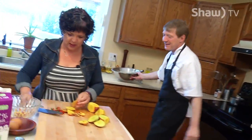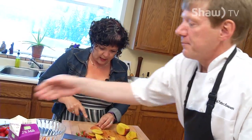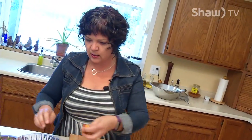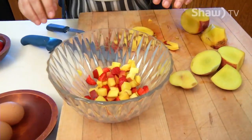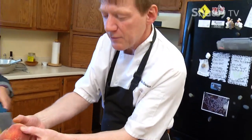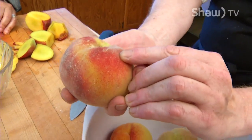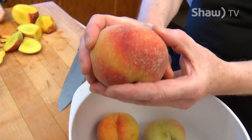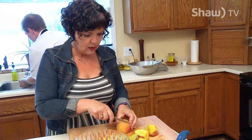These peaches aren't as ripe as I thought they were. I've got a lot of waste on my cutting board — I don't like that. I'm tossing it in here. This one's good — it's got some dip. If you press into it, there's a slight little bit of give there. And it smells ripe — wonderful, that's important. There's a lot of green on that one. We'll use this one and we'll have enough.